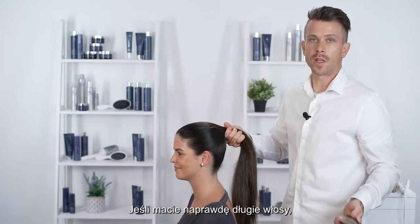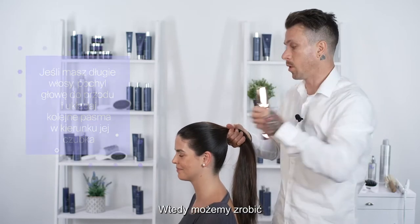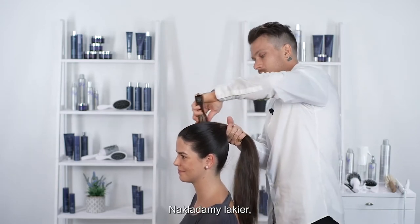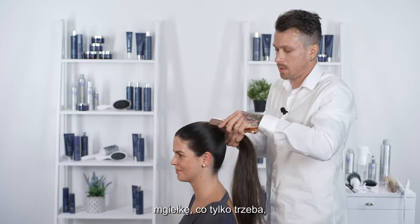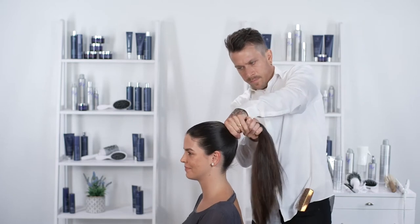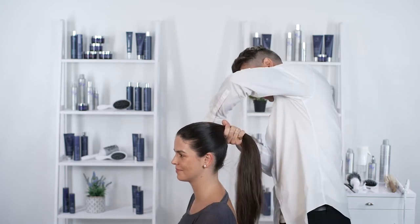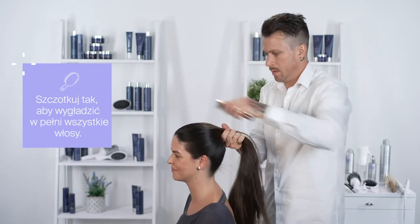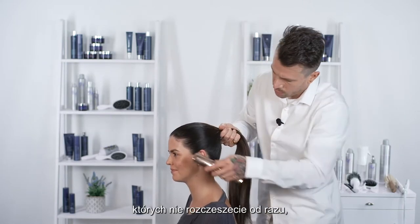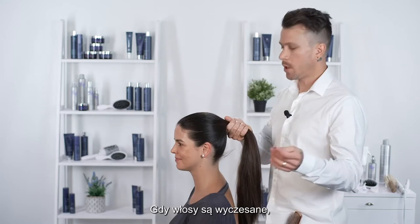A trick at home: if you have really long hair, it might be easier to flip upside down, gather the hair at the top of your head, and brush it down that way — you can get that ponytail really high. Whatever it takes, work in some hairspray and some glossy shine mist to get the hair where you need it to be. Keep working it little by little. If you have some little kinks you couldn't get on your initial brush, we'll go through and clean those up at the end.